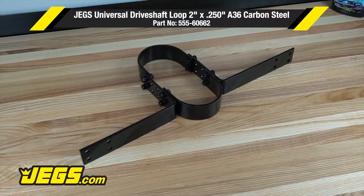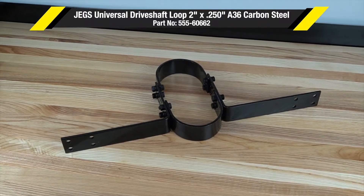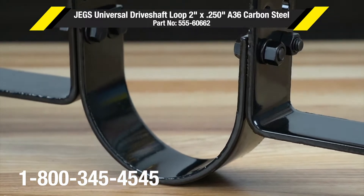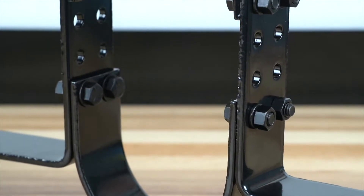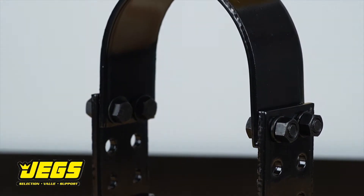Ideal for drag racing, JEGS driveshaft loops help keep the driveshaft in place in the event of a failure, preventing floor damage, or even worse, an airborne driveshaft. These form steel driveshaft loops meet all NHRA and IHRA safety requirements.